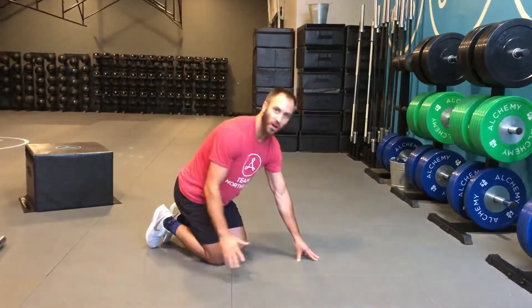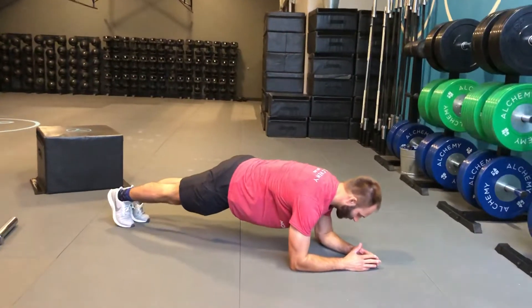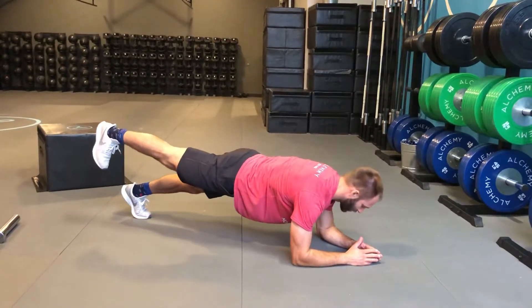Hey guys, forearm plank leg lifts. Just want to make sure we're all doing them the same way. We're down in forearm plank position. To do the leg lift, we're gonna go ahead and keep the toe flexed down towards the floor.